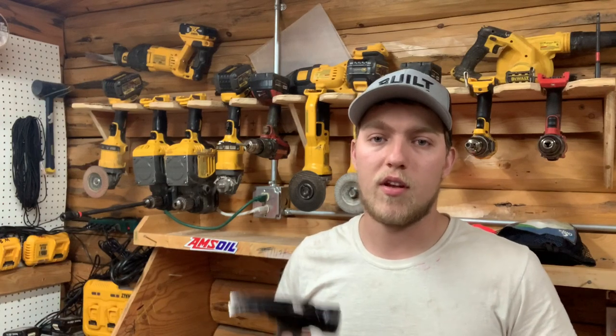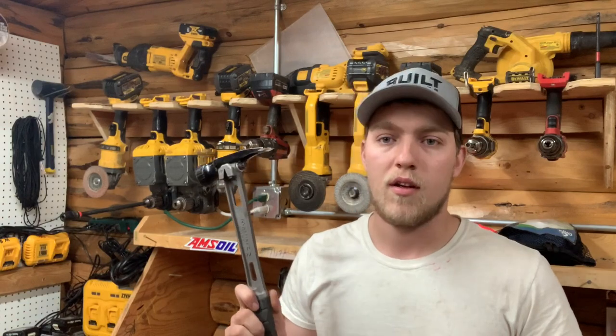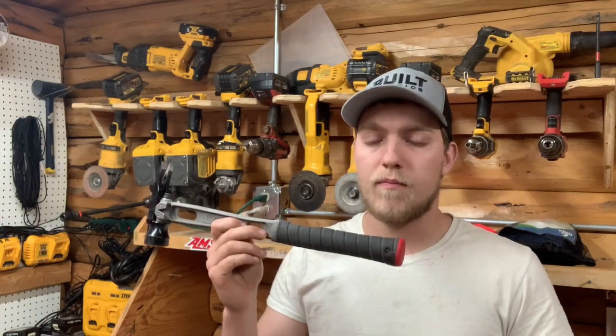Hey guys, welcome back to the channel. In this video, I'm going to do a review of the Martinez Tools M1 titanium framing hammer. So let's get started.